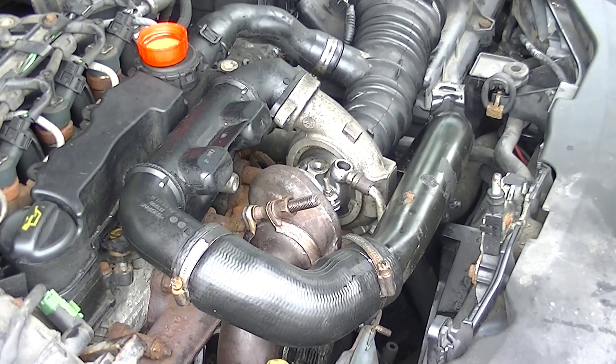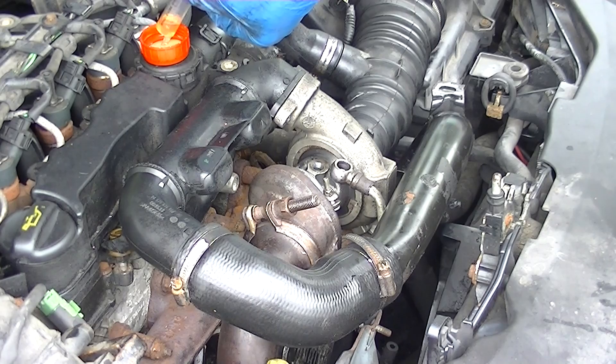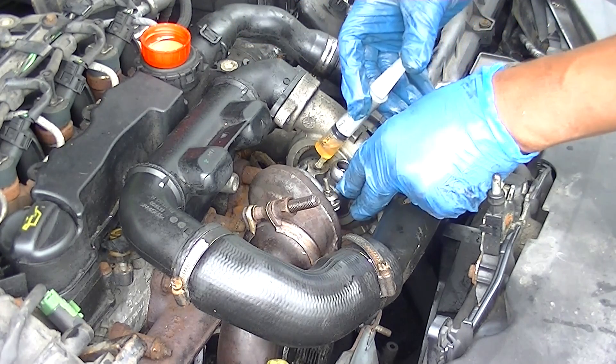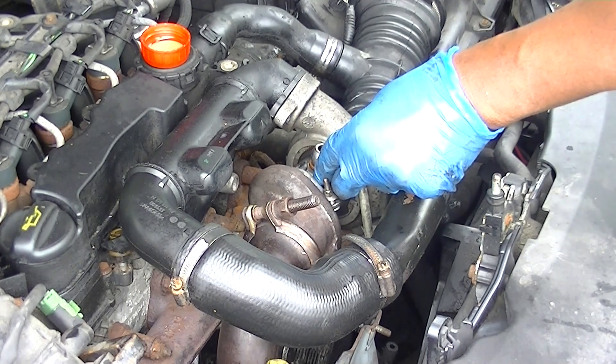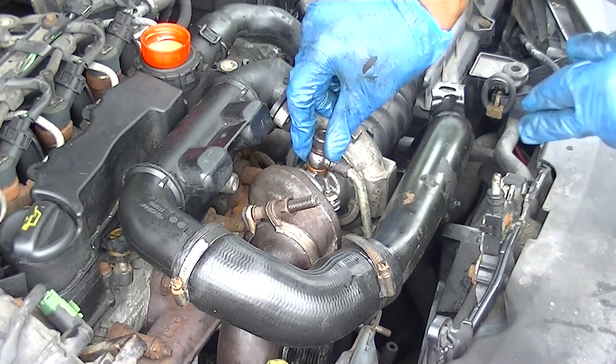Now with your new turbo in place you have to prime it — you have to make sure it does not run dry. Put a little bit of oil onto the turbo itself just in there so it never runs dry. Then put your banjo bolt back on with your feed pipe.